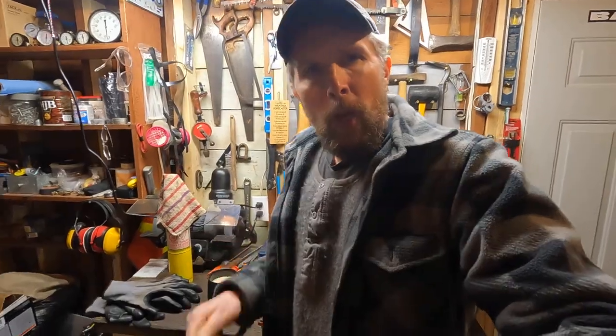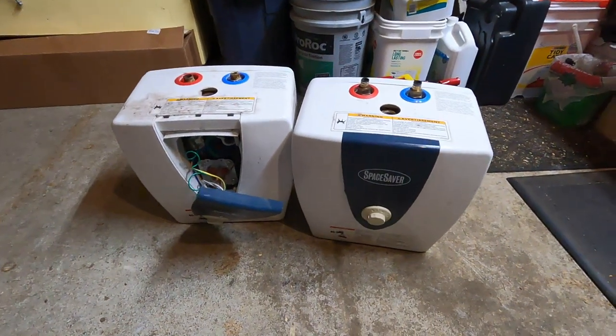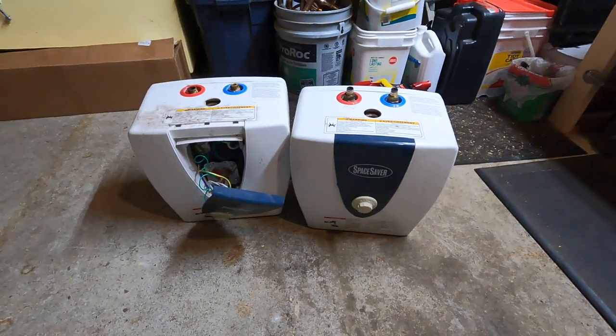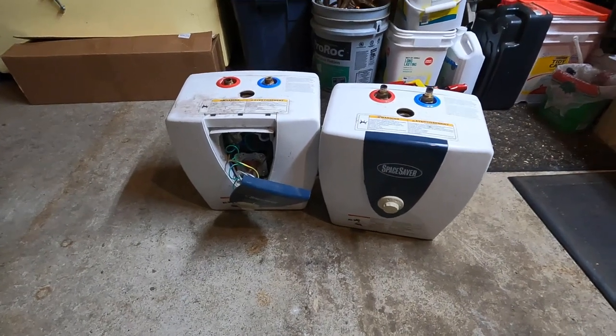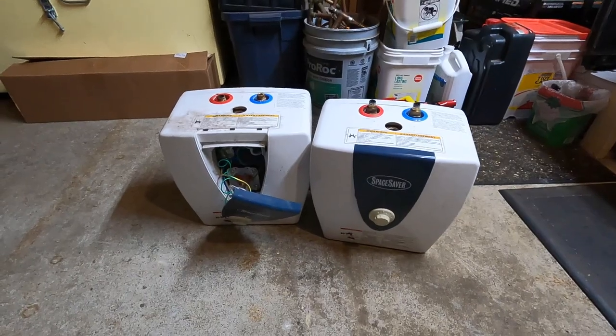Hey everyone, welcome to Jensen DIY. Today I'm going to make a vegetable oil heater. I got a couple little water heaters — these are 2.5 gallon water heaters that I pulled out of a couple different places a few years ago. I'm going to get rid of all that plastic on there, and inside there's a little steel water heater, and I'm going to try and make that into a small vegetable oil heater.